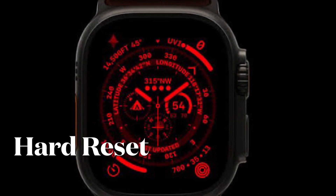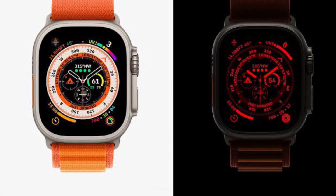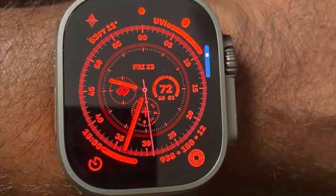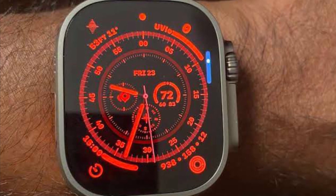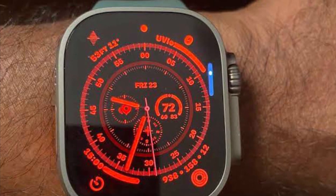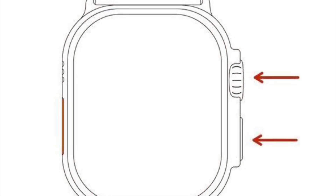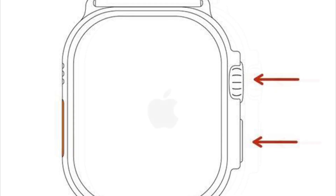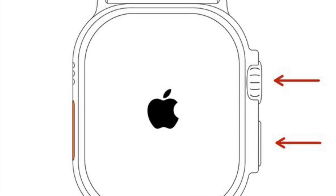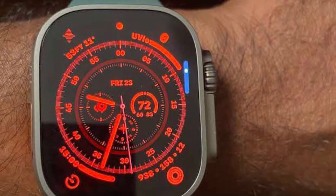Next up, I would suggest you to hard reset your Apple Watch. When it comes to fixing common watch issues, you can count on the hard reset to live up to your expectation in most cases. To do so, press and hold both the digital crown and the side button at once. Then make sure to hold both buttons until you see the Apple logo on the screen. Once your Apple Watch has rebooted, check out if the night mode has started to work properly.